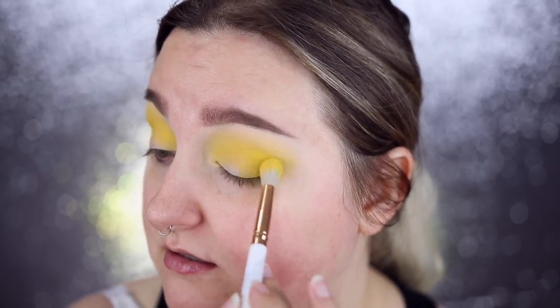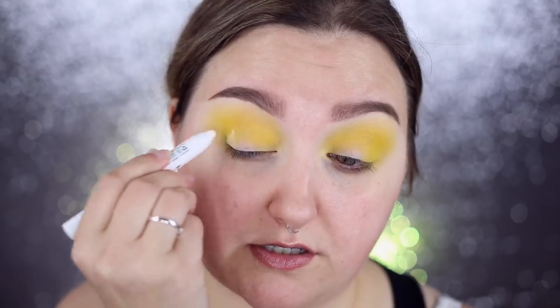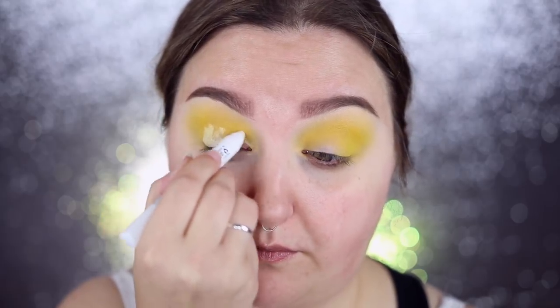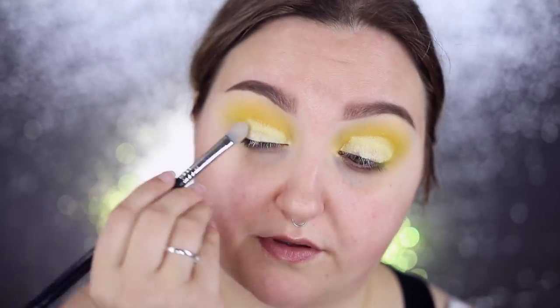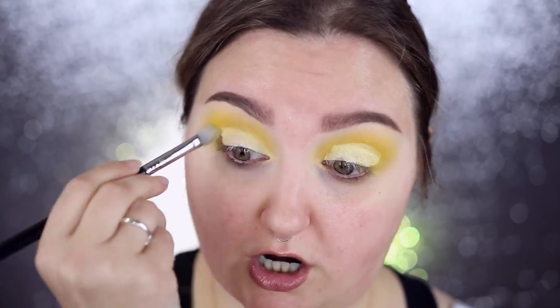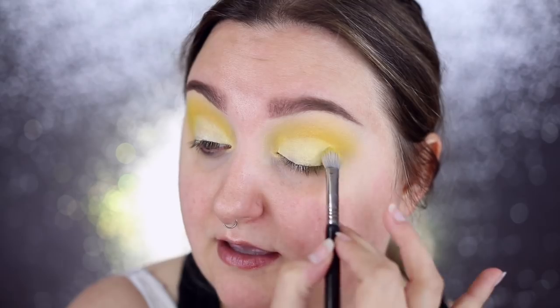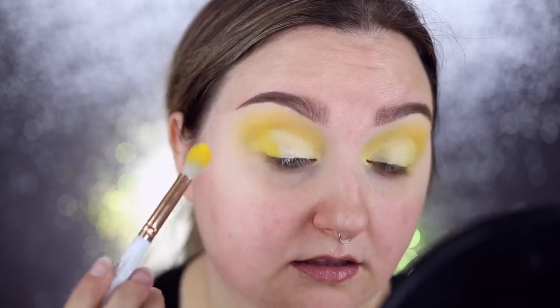So I have my NYX jumbo eye pencil in milk and I'm going to put a bit of that on the edges here because I want it to be that milky yellow shade. It can blend out into this but I want my lids to have more pigment to grab onto. It doesn't really matter what brush you use to tap that out, but I'm just going to buff the edges so they're not choppy looking. So I'm gonna take some of that yellow shade and pat it — does that make it more vibrant? Sure does.